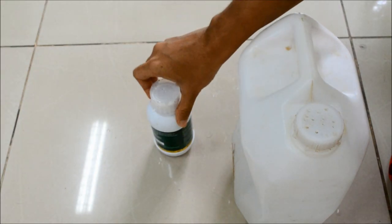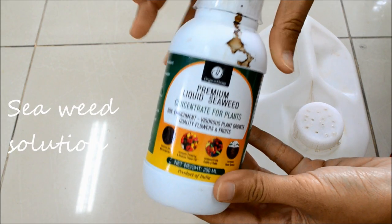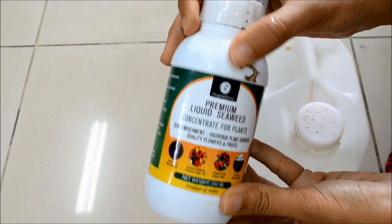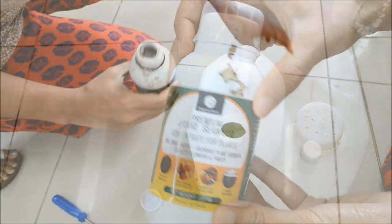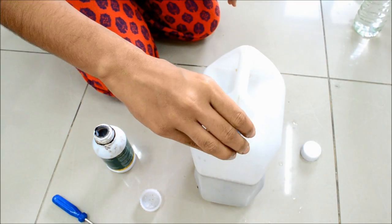For nutrition, you can add compost, manure, or seaweed solution. I prefer to use seaweed solution because it is an instant source of all important nutrients. Mix 20 ml of it in 5 litres of water and add this to your plant.